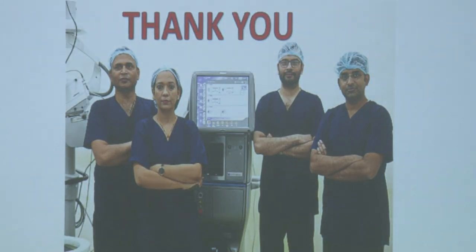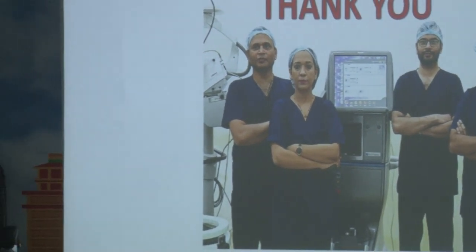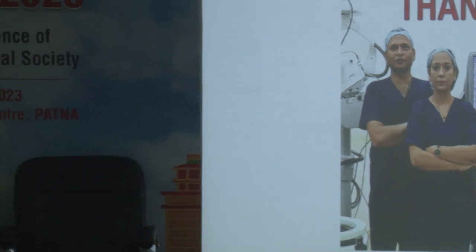These were some of the cases showing how we can tackle macular pathologies in the modern era of micro-vitrectomy systems and achieve good outcomes. Thank you so much for your patience.